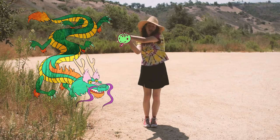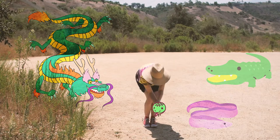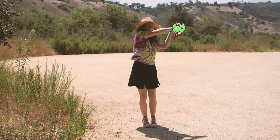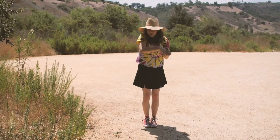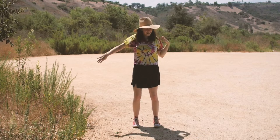You can become a snake, a dragon, an eel, an alligator — any animal you choose that moves like this. Do that as long as you want. When you're done, step your feet back out and shake it out.